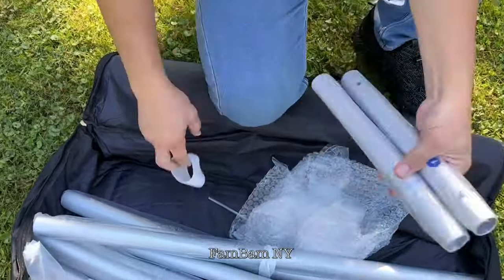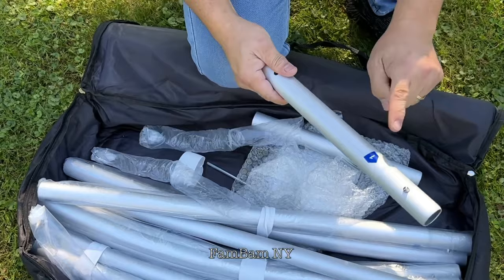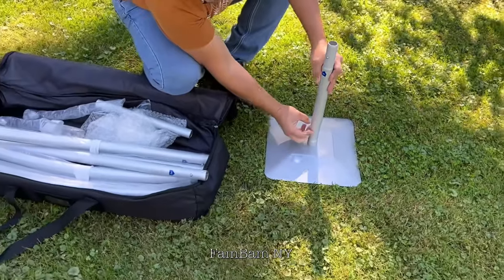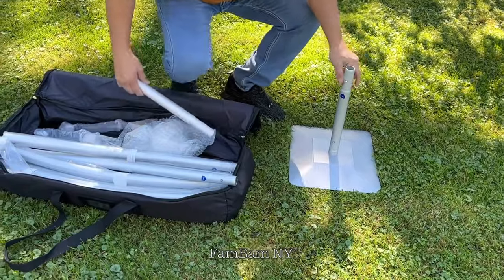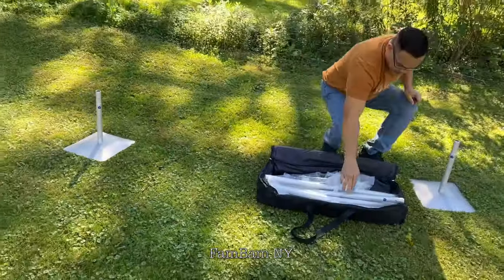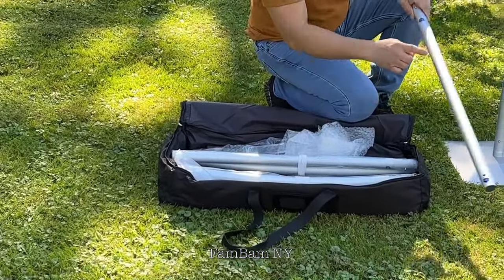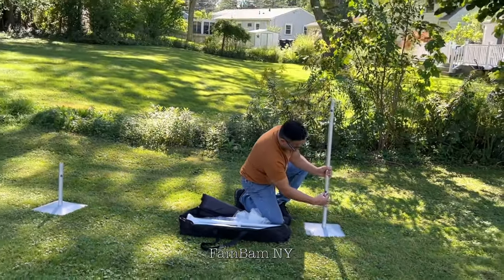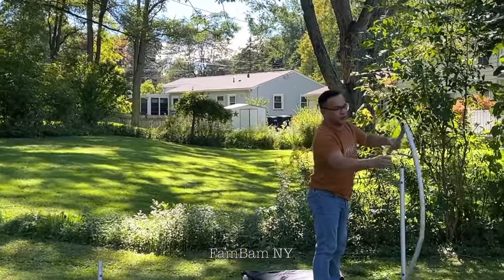Number one goes right here — it locks in place. Do the same thing on the opposite side. You just have to find number one followed by one and two. It's so easy to mount. Now attach number two in there.